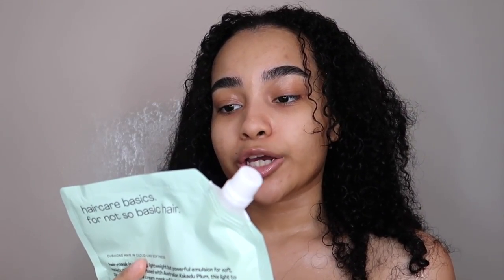Now we're getting into the hair mask — a creamy deep conditioner for all curl types. It has Australian kakadu plum and star flower oil, two ingredients I've never heard of in my life, so I can't wait to try this out. It's described as a velvety, lightweight deep conditioner. You can section your hair into four parts, leave it on for five to ten minutes, add water, and detangle with your fingers or a comb. It's very thick — and it smells like cake, definitely cake.